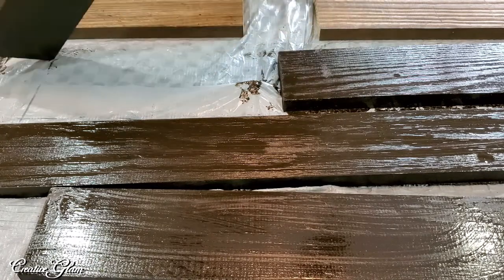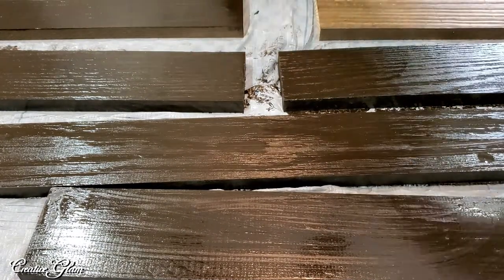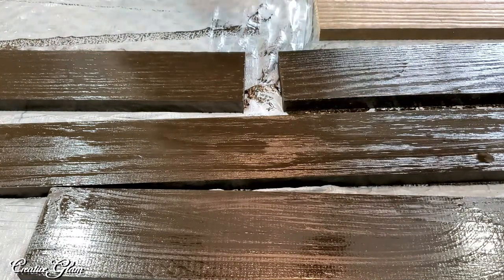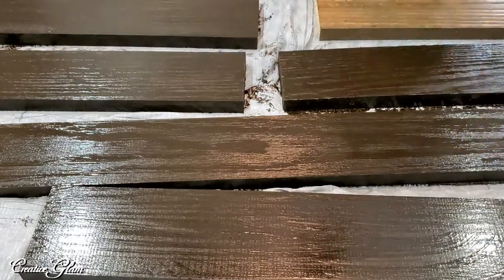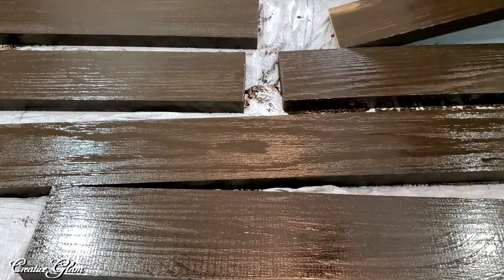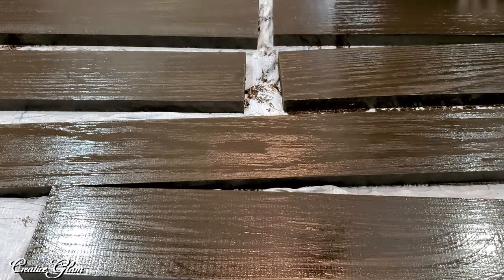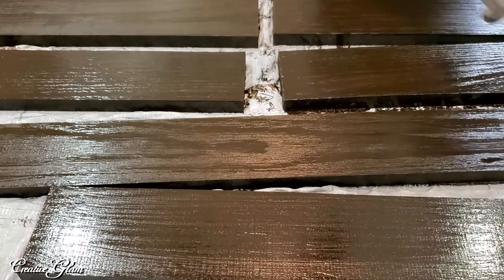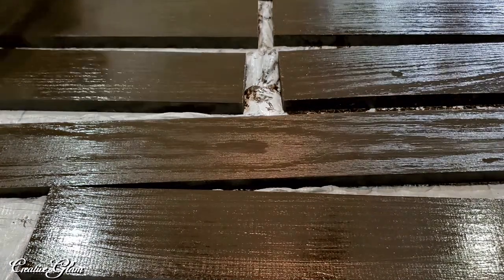They had already pre-stained the wood, but I wanted it darker to cross-pollinate the decor — matching my dining room table. You could leave it the original color, or even go with the gray option they had, but I chose not to go gray. I grabbed a rag because it seemed the easiest and quickest method. A roller or paintbrush would work just as well, especially if there's no existing stain on the wood.